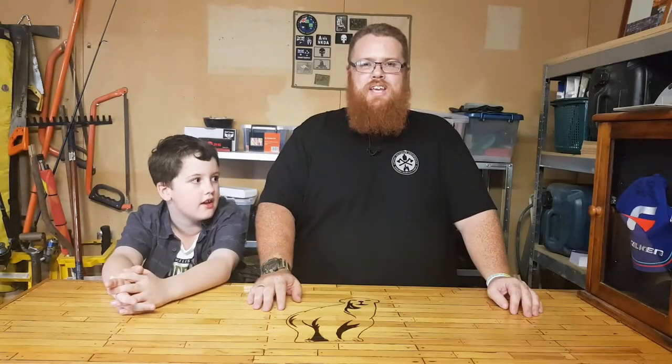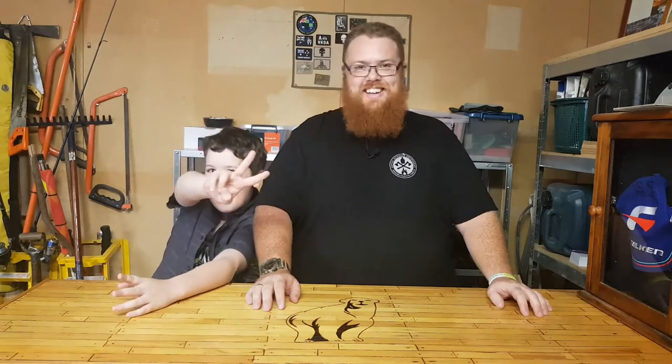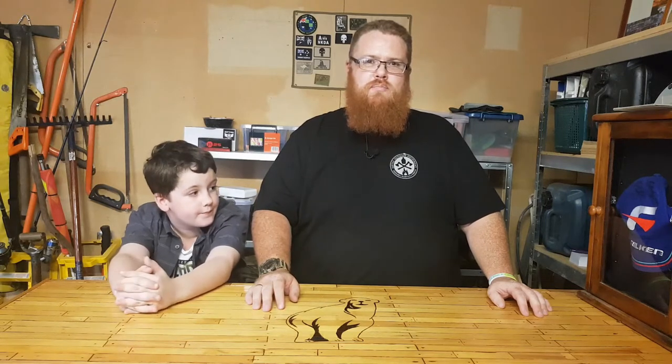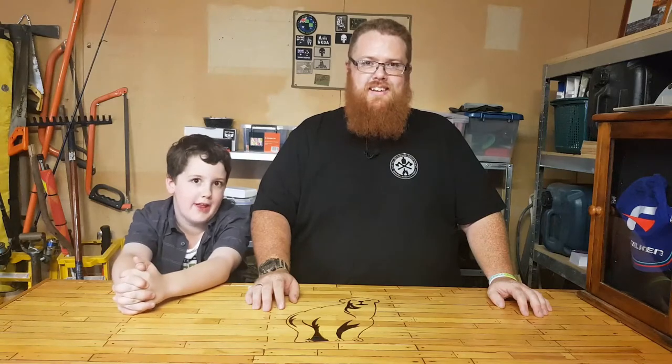Hey guys, welcome back to the Man Cave with Big Care — thank you very much for tuning in. I have Charlie here — say hi, Charlie. Hi! This is the December Zip Box video, so we're going to do an unboxing. It's already unpacked — already had a quick peek.